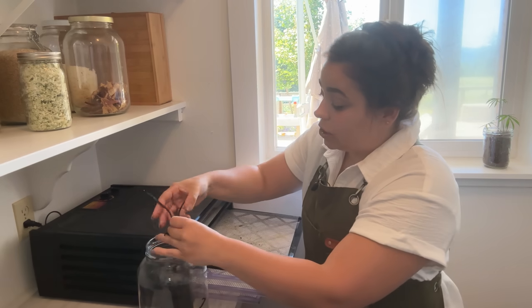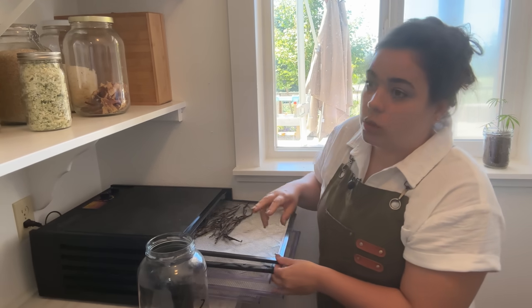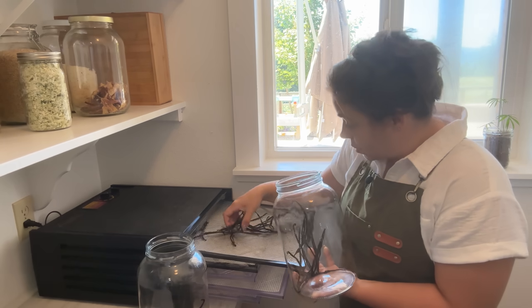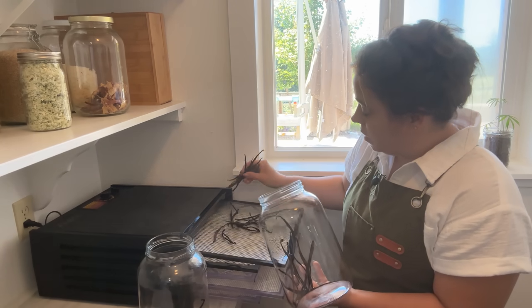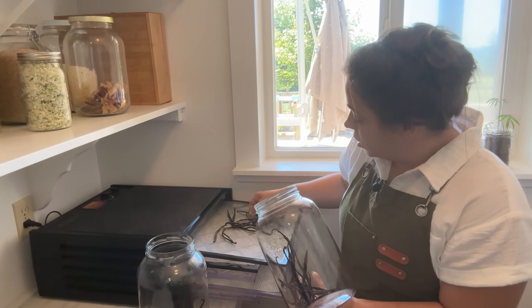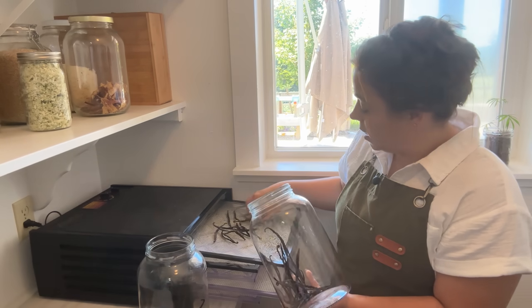And then come baking season, this will be a delicious vanilla sugar. I think I could get two jars from this amount of beans. And it's a great way to maximize your use of vanilla beans because vanilla beans are expensive. So instead of making vanilla extract and then tossing them, we're going to get a whole other use. What it does is all the teeny tiny vanilla bean seeds work their way into the sugar and it creates this absolutely beautiful flavored and colored sugar.